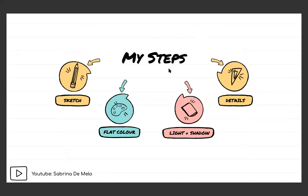Just to reiterate, my steps were: sketching, laying flat color, lights and shadows, and then details. I know every artist has their own thing — I don't think there's a right way to do art, because everyone has their own approach. If it turns out with something you're happy with, that's really all that matters.